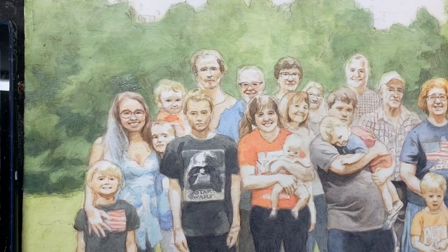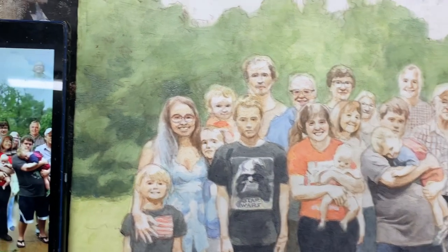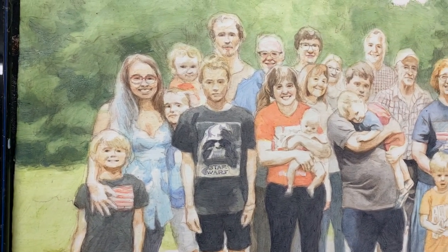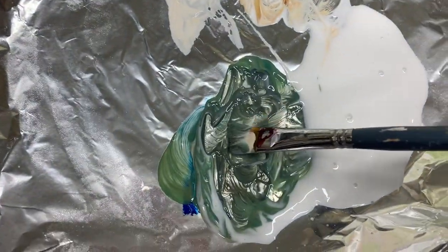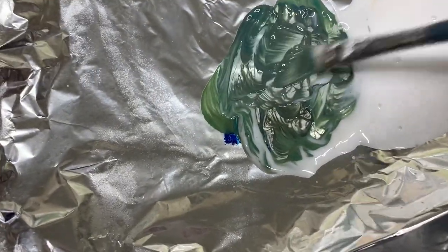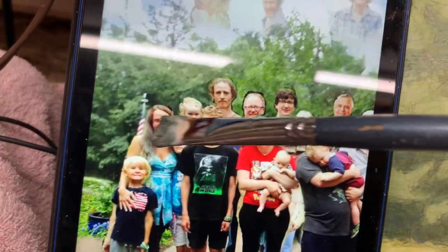I'm working on this 24 by 30 acrylic portrait again, just showing you how to paint foliage and trees in your acrylic portrait. On my palette right now I have some raw umber dark, ultramarine blue, and raw sienna, and I'm basically putting down some shadow colors and trying to render these shapes that you see on the reference photo.